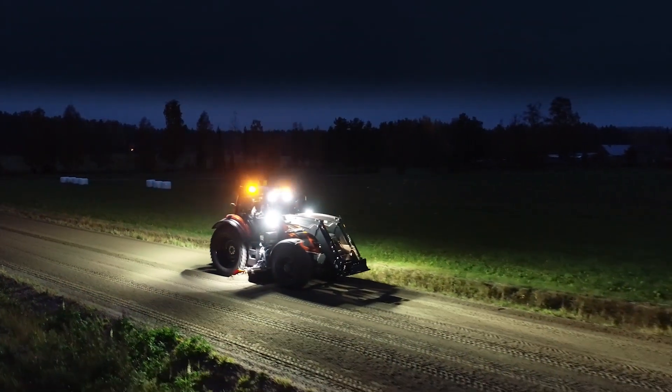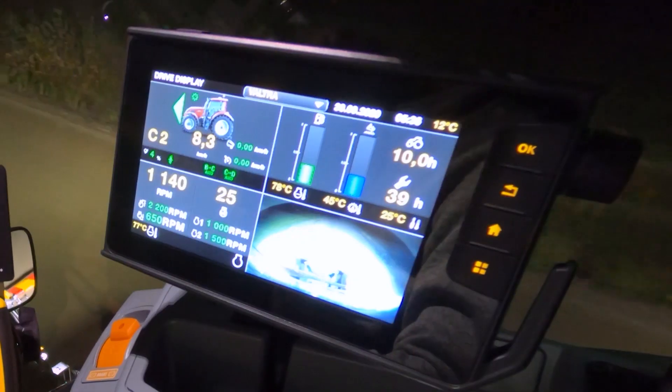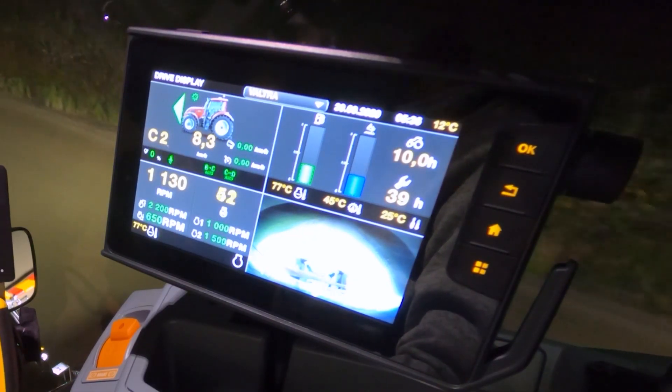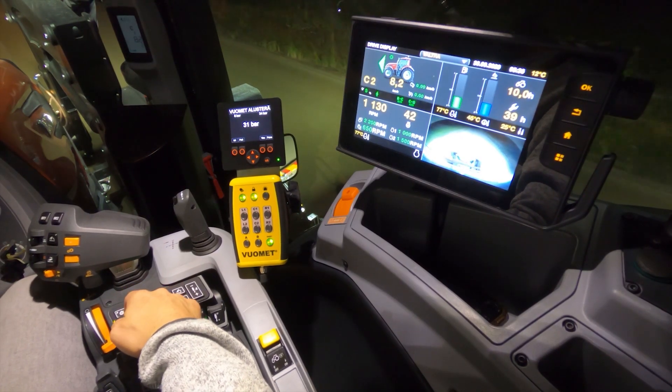Here I am in a Valtra T254 version and it's a wonderful orange color as you'll notice. You've also got the smart touch moved to the side, so it's relocated from the armrest to the side panel, which is great because